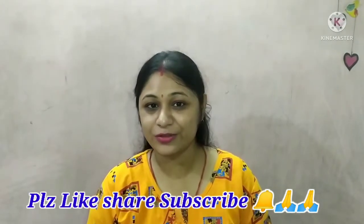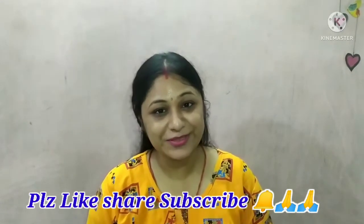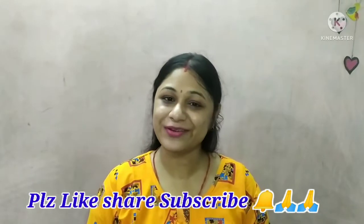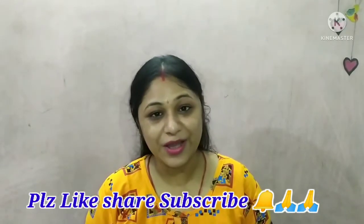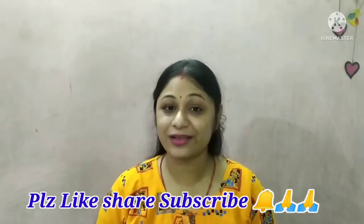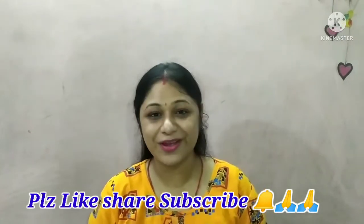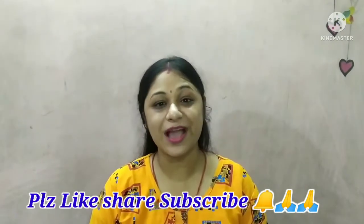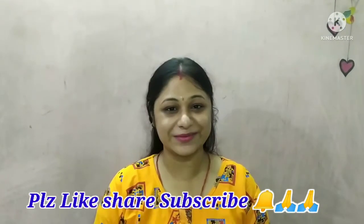This recipe has many health benefits. I hope you enjoy this recipe. If you liked it, please like and subscribe to the channel, and don't forget to press the bell icon.